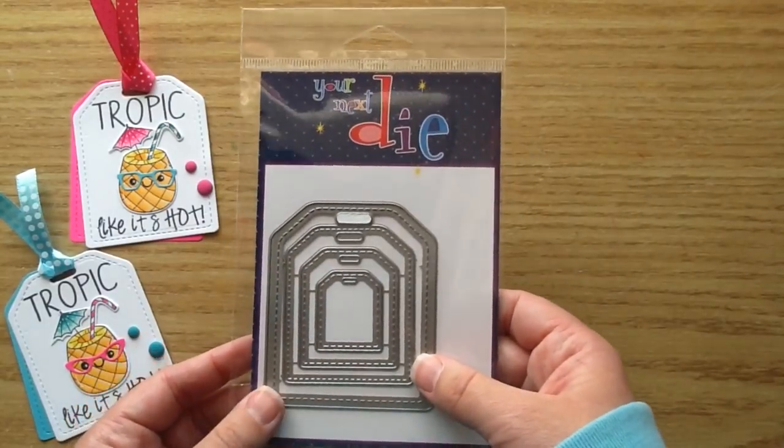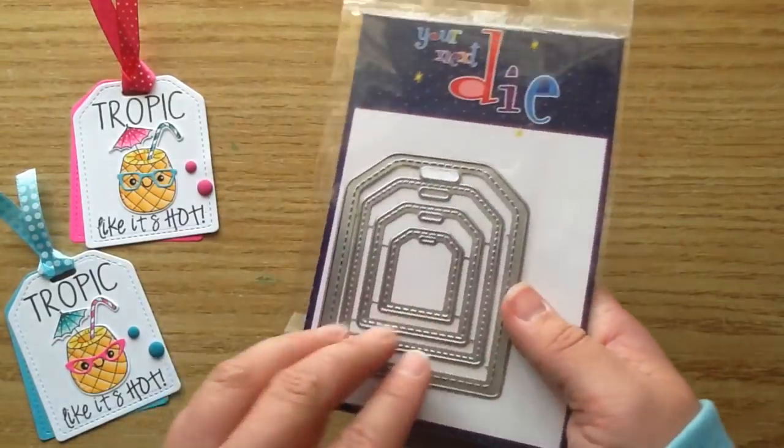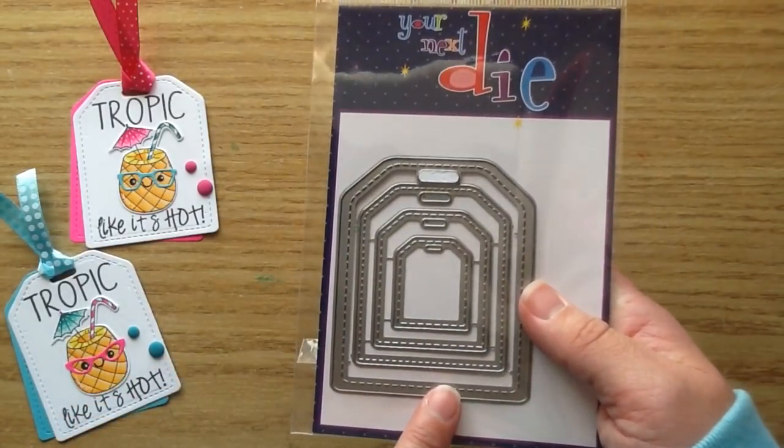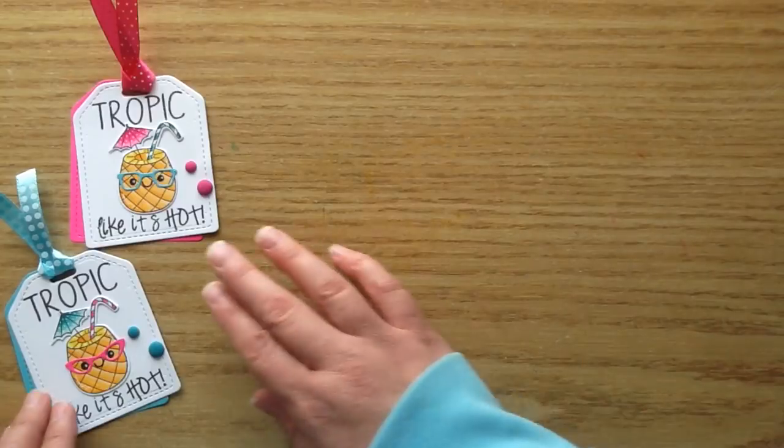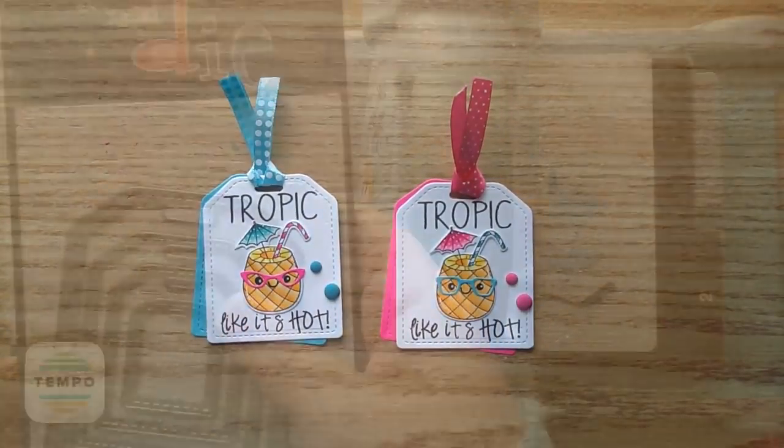And then I used this die here. This one is called the Cool Tags 4 die set and I love this one so much. I cut out two of the largest size and just layered them so that you could have the little pink and blue popping out behind it. So let's get started and we'll make our tags.